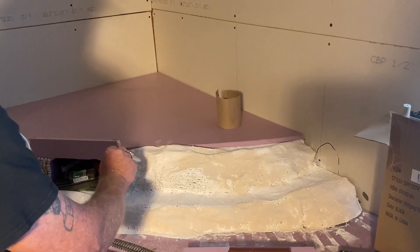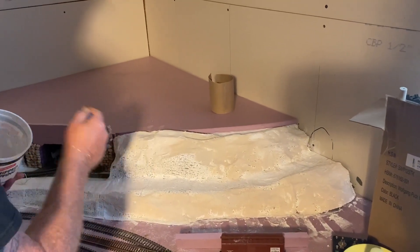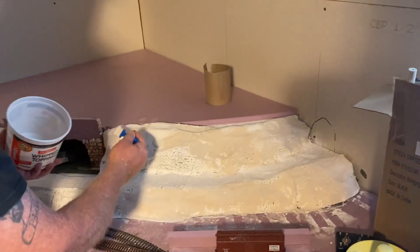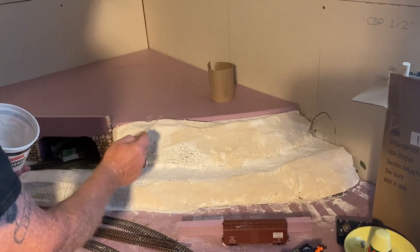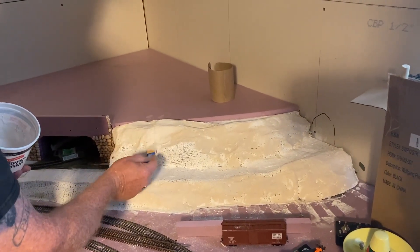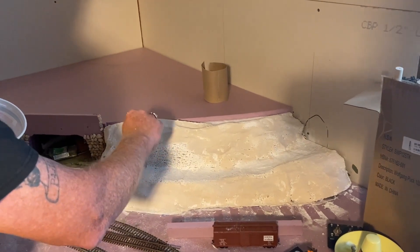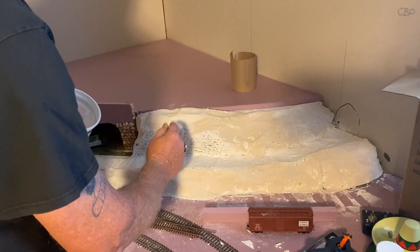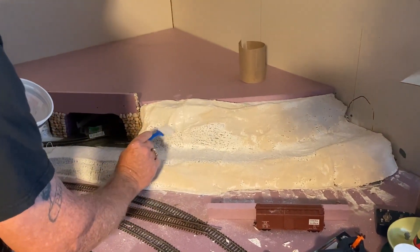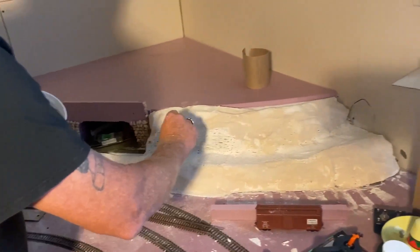It's thin enough that it's going to absorb into these gaps in that plaster cloth to really firm that up nicely, which is what we want. Because I don't want to end up — God forbid — if I have to lean into something and accidentally forget and lean on this, I don't want it to collapse on me.